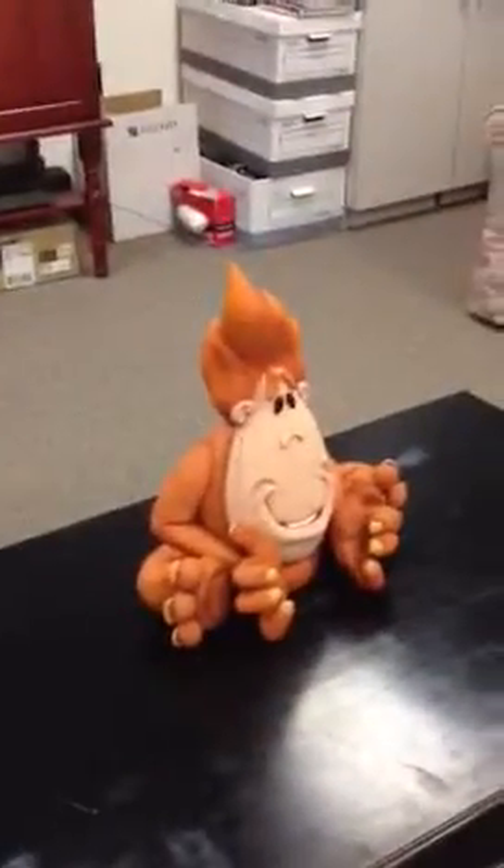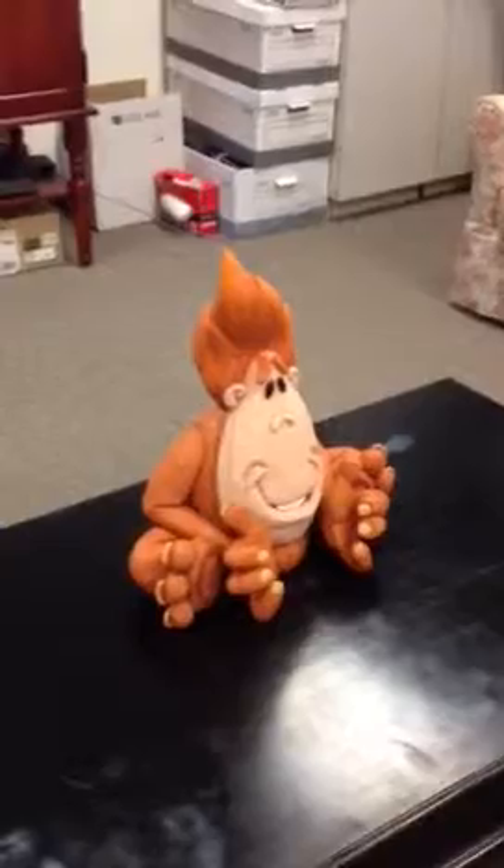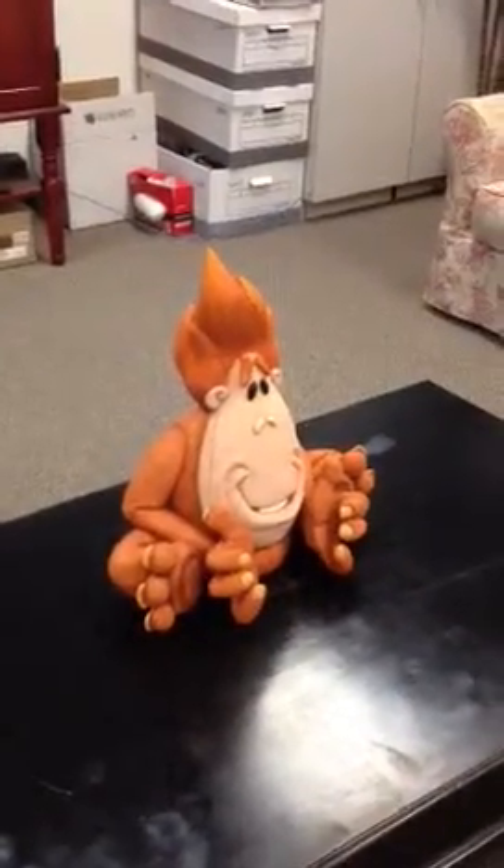Right now he is a hard model. Of course we want him to become a plush prototype sooner than later.